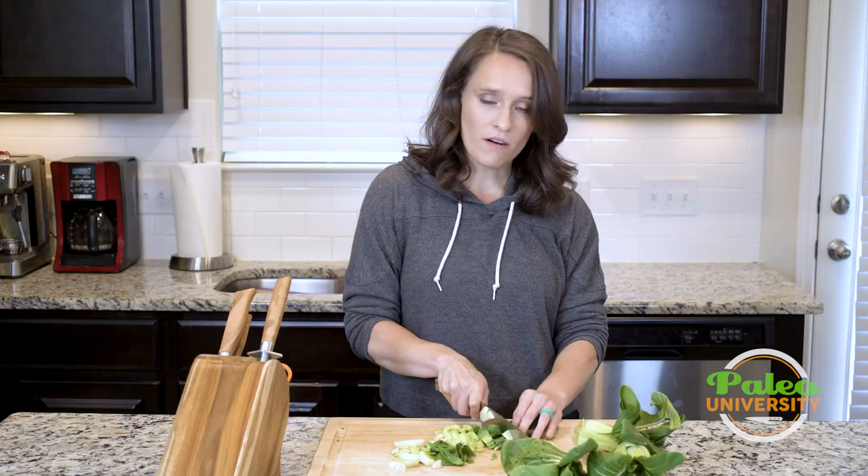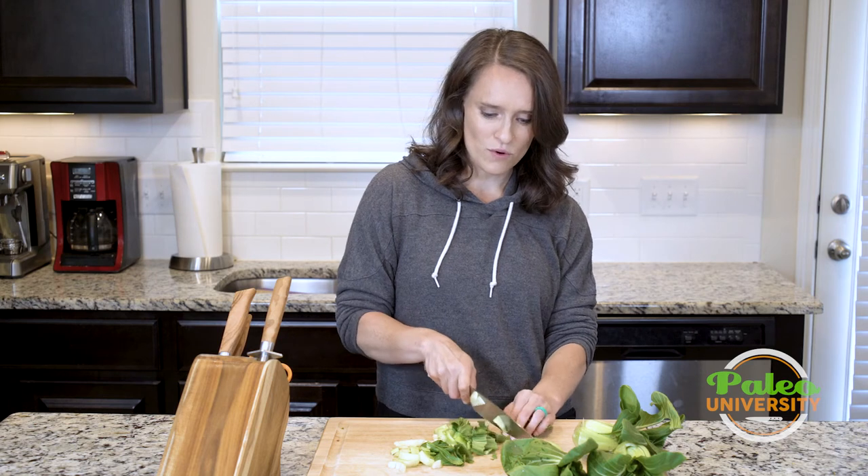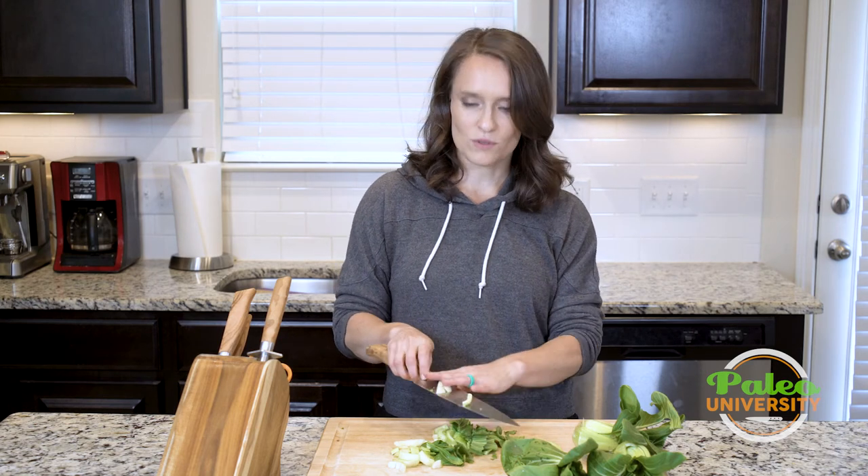I'm gonna keep chopping this bok choy so I can make it into a soup later.